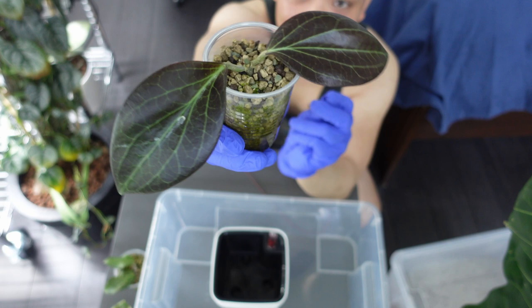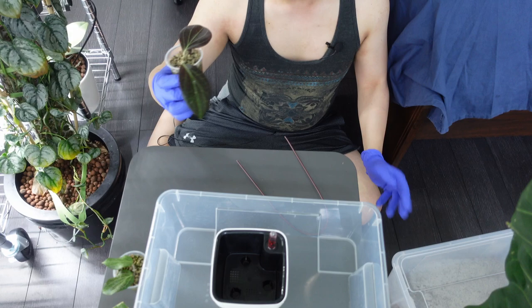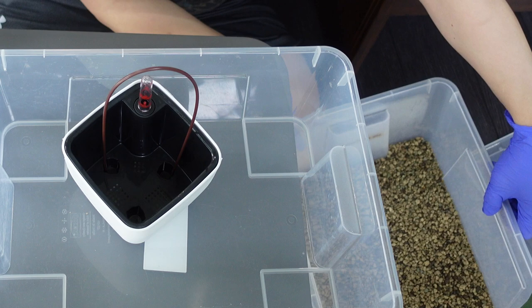I am super excited for the helwigiana. It was never on my radar, but wow, it is such a stunning Hoya. The sun stressing is everything — when I got it, it wasn't sun stressed at all, it was just green. I'm going to put a trellis into this pod.